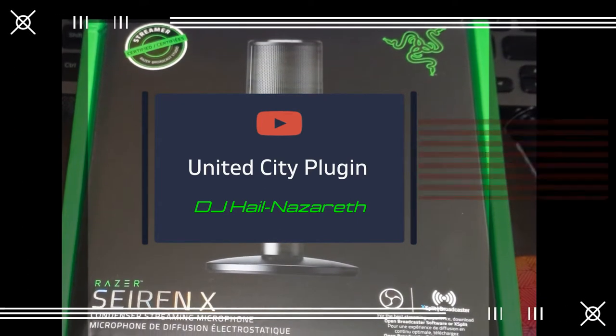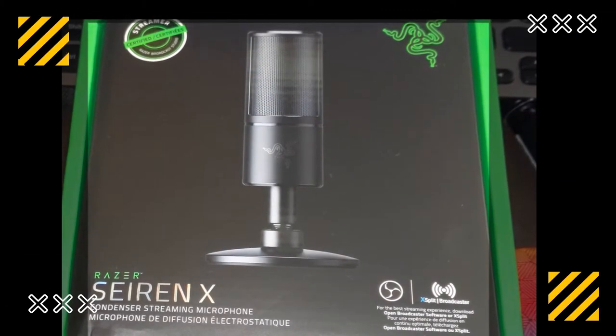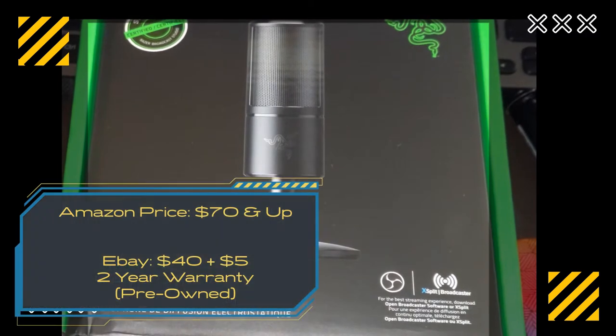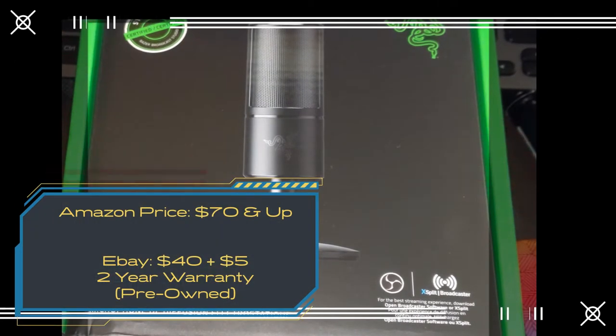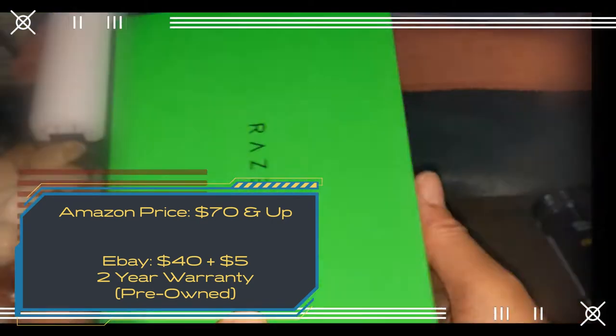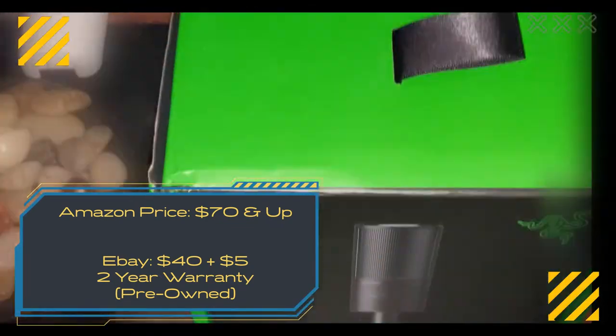This microphone was released in June of last year, so why am I reviewing it in 2020? Well, Amazon has the same mic for $70 and some change. However, I purchased this mic on eBay for only $40 plus $5 for the two-year warranty. If you want details of the eBay seller who is selling this Razer mic for less, look in either the description section or the comment section below.